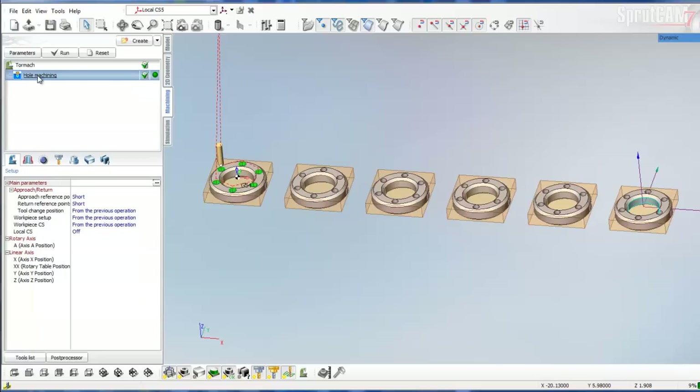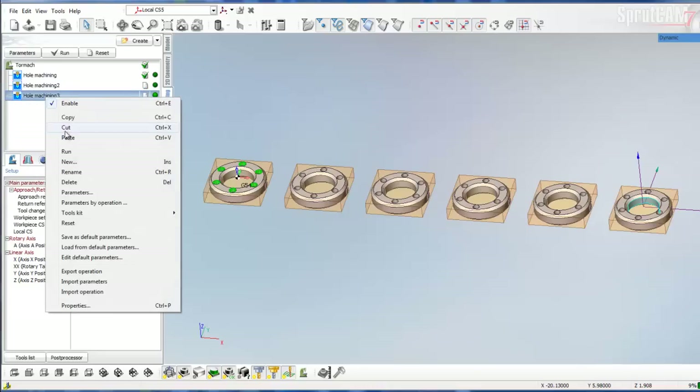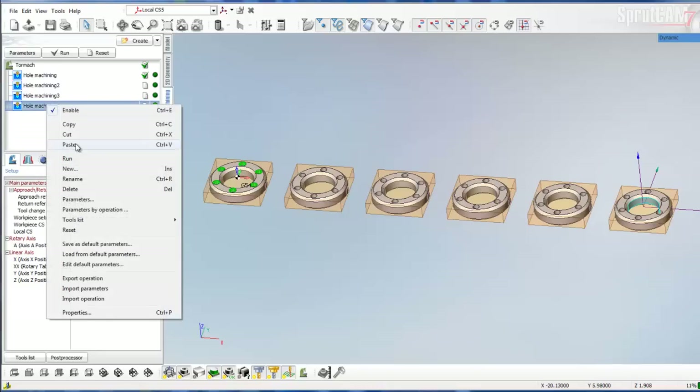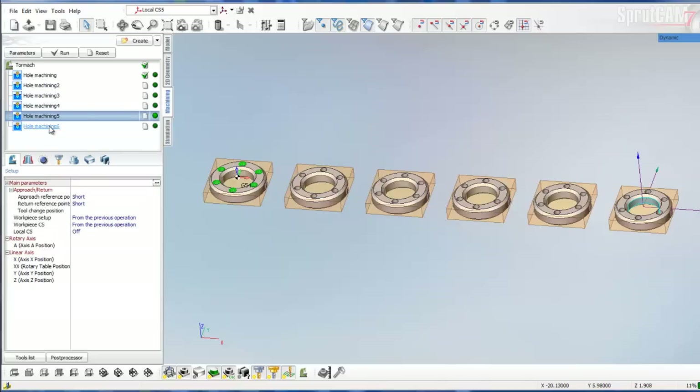Now what we're going to do is copy and paste this whole machining routine five more times. So we'll click it, copy, paste, paste, paste, paste, and paste. We now have six total operations.